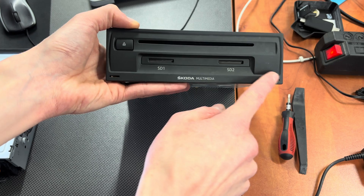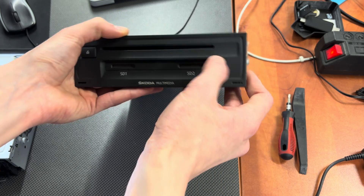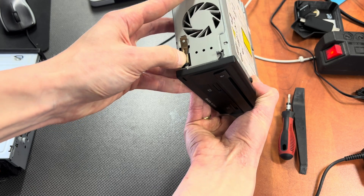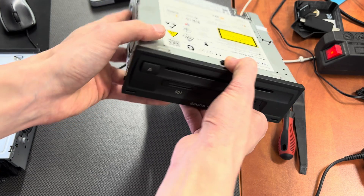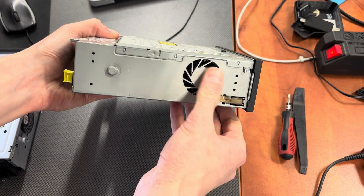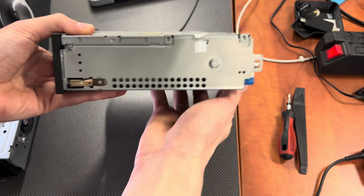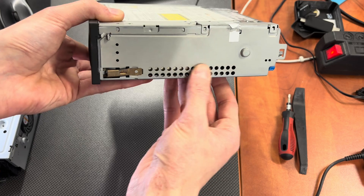Here are the holes for the locks to remove it from the vehicle, from the glove box. At the side we have the cooling fan exhaust over here, and on the other side we have, I believe, the air intakes.